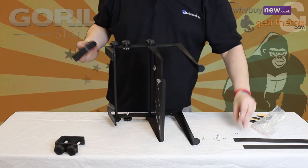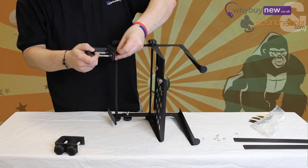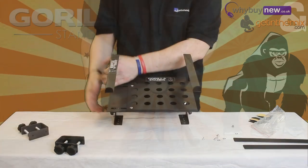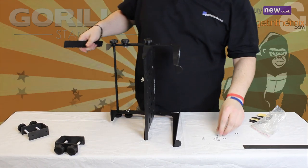Finally, it's time to attach the feet or clamps. The clamps simply screw to the base of the legs and can be attached in two positions, allowing the stand to be clamped to vertical or horizontal surfaces. In this video, we will be attaching the long feet though.